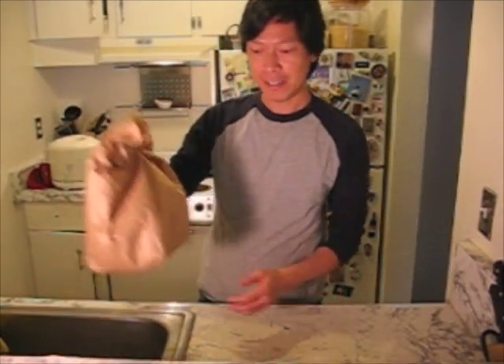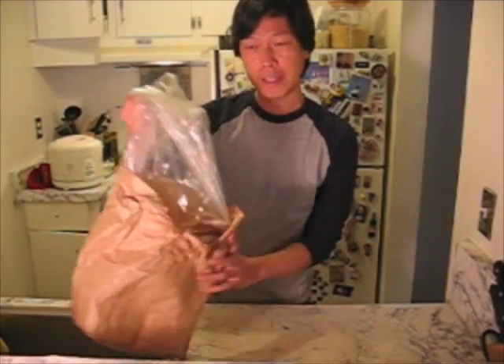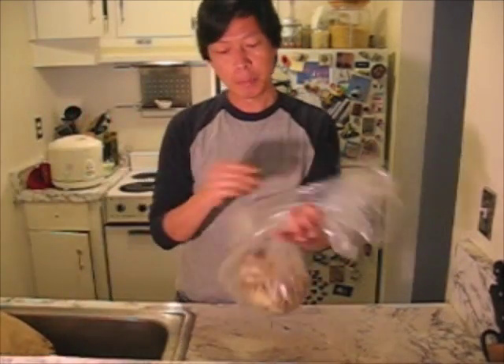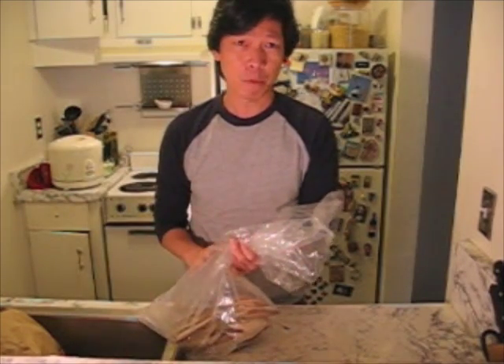Hi everyone. I just came back from the market with my live crab — here it is. The first thing you want to do when you get home is get your crab out of the plastic bag it came with. They put it in the plastic bag because it's easier and you don't get anything wet, but it's not really going to help your crab stay alive because it can't breathe through it.